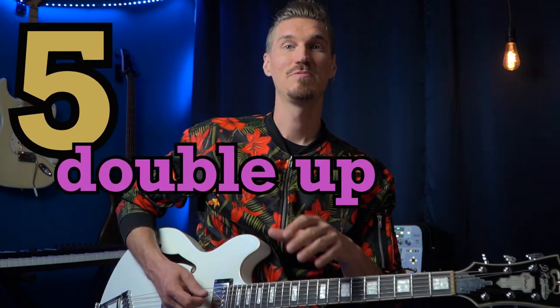Number five is really quite simple: play up the scale two notes at a time. This gives a little extra focus on the groove of the notes and extends the tension of the scale going up.